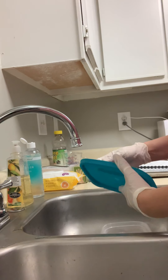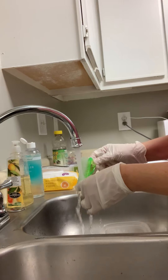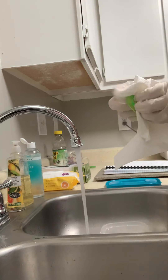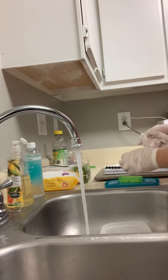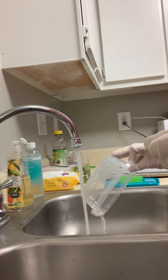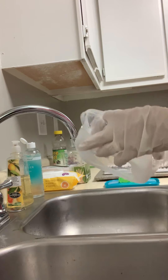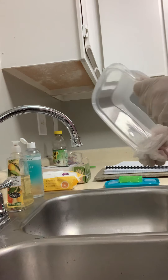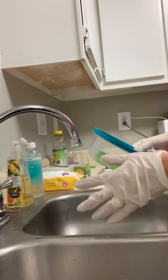So the first thing we're going to do is remove the lid and remove the implement. We're going to rinse this in hot water and then thoroughly dry it with a clean disposable paper towel. All right, the implement is nice and dry. Now we're going to get rid of this disinfectant here, and we're going to go ahead and dry this container. Place the implement into the container, seal it, and put it into dry storage.